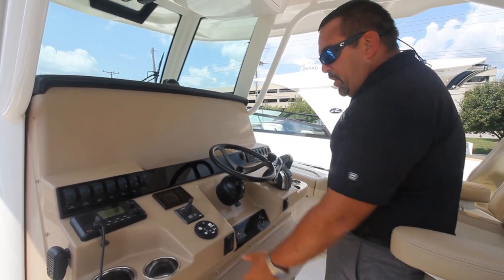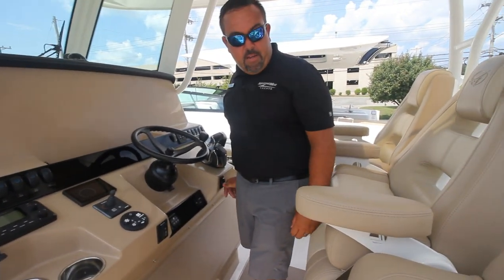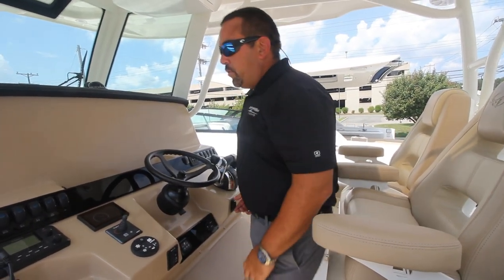And you have four cup holders at the helm. The windlass is right here. Your middle seat — your driver's seat — goes back and forth; it's a power seat. This is nice, and again it adds more comfort to the boat when you are making those long-range trips.